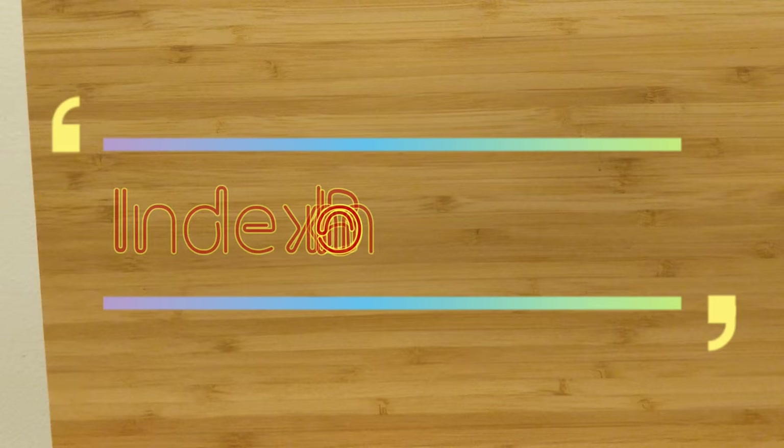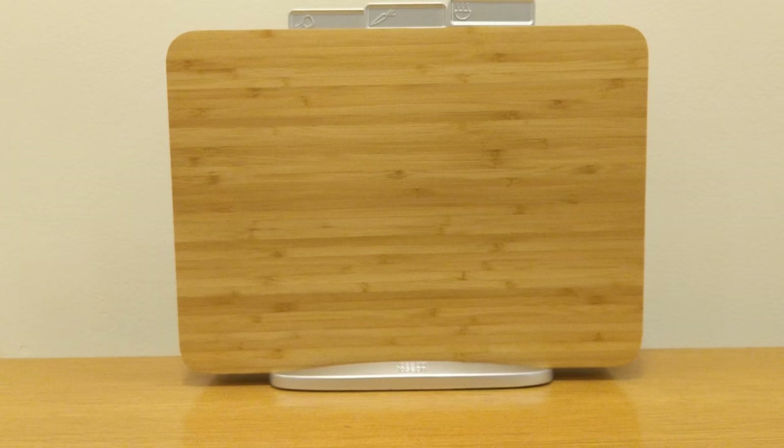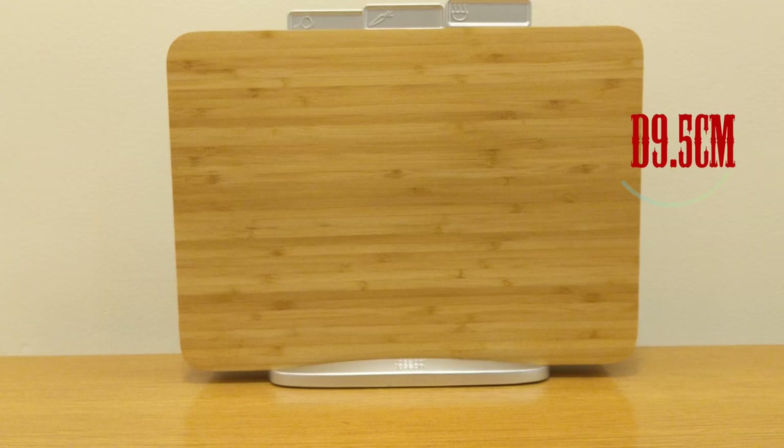If you're looking for the latest and greatest kitchen gadgets by Joseph Joseph, you're tuning into the right channel. This is the brand new Joseph Joseph Bamboo Index Board — all-in-one, heavy-duty. If you've had the Index Board before, this is the bamboo version. It handles meat, vegetables, and hot food cutting as well.